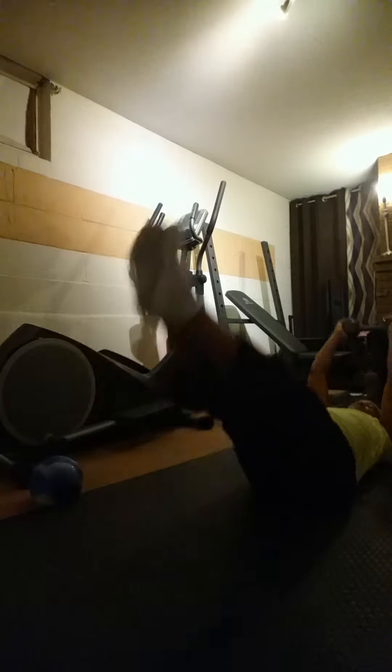I had to show you the leg raises. So it's single leg and then both legs together. And then both legs, but come down slow. Single. Single. Both legs, come down slow.